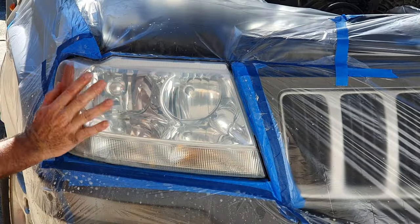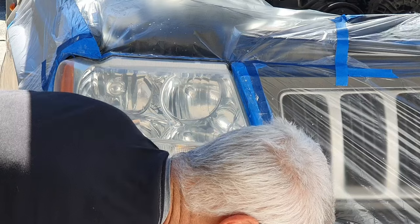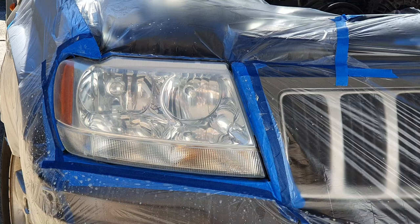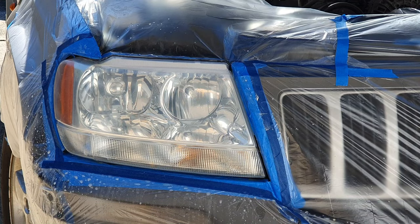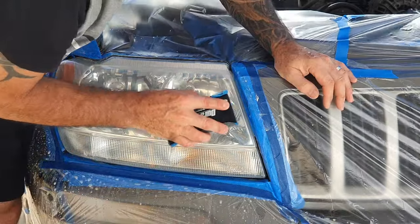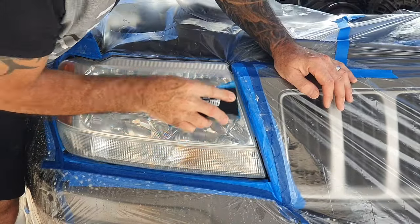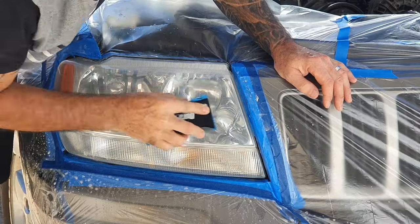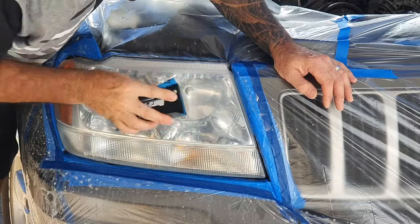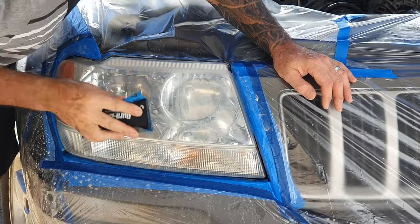Now we're on 2000. You can already see that headlight is not severely frosted anymore — it's coming pretty good. This just sounds like I'm rubbing it with normal paper, but it is taking the scratches out from the previous sand. That lens is very smooth now — before I started this, it was like sandpaper itself.